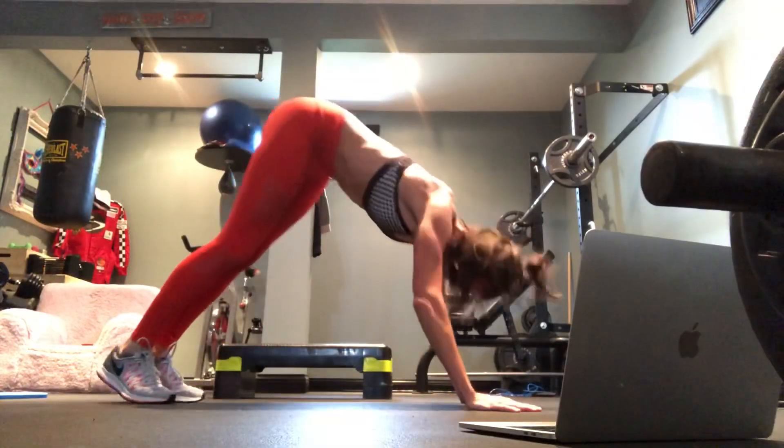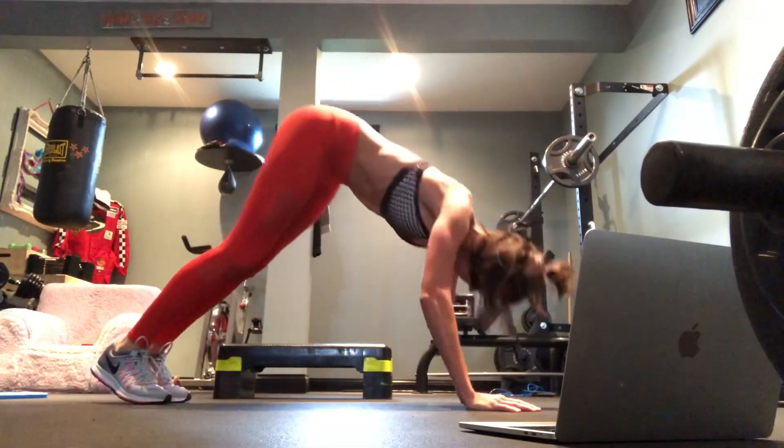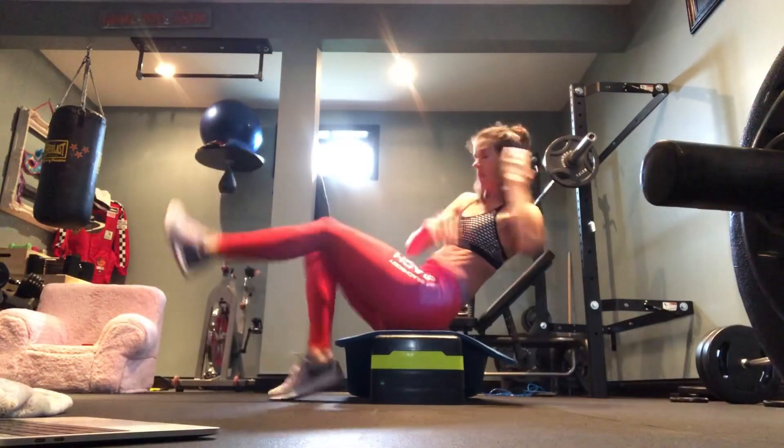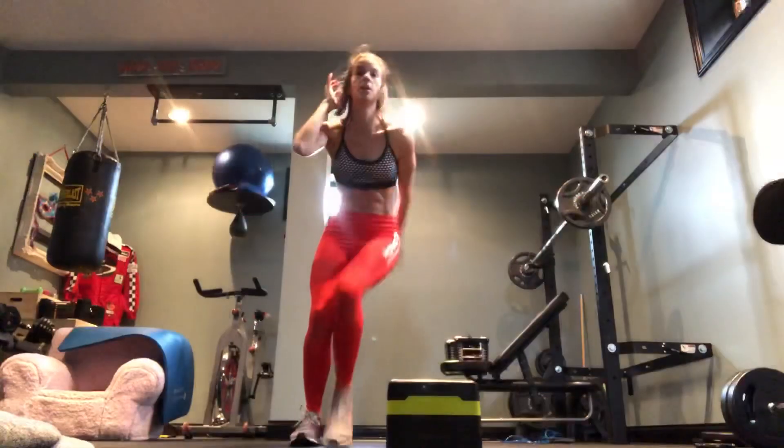Yes! Keep it going. Take your hand, do the step. Work through the lower end. Come on y'all, do the step.